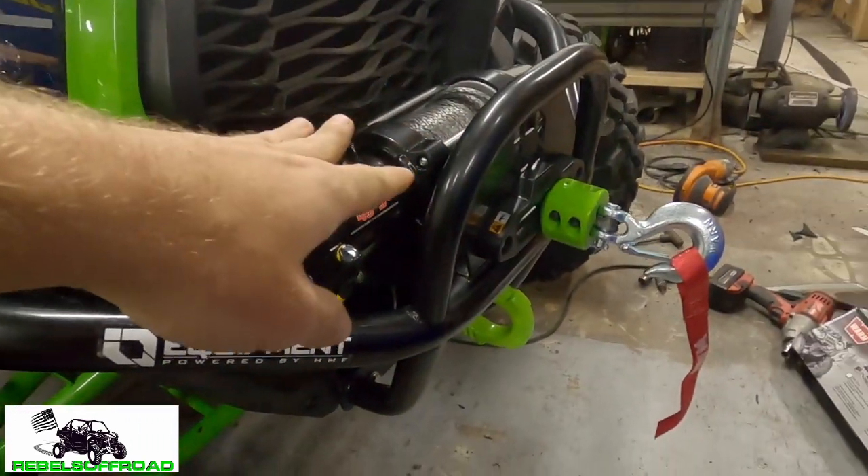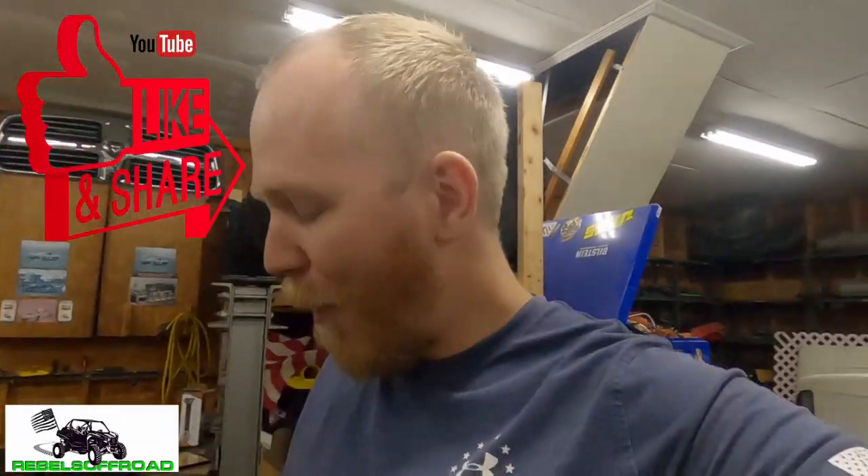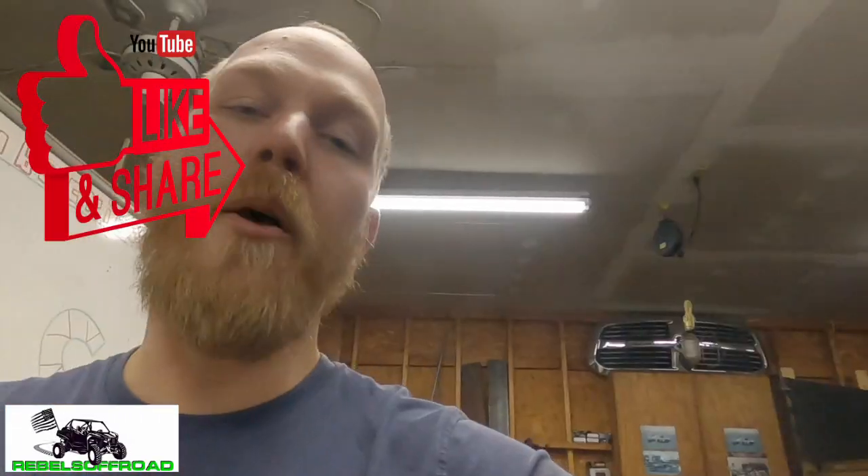All in all, I'm really happy with how it all turned out — really happy with the bumper, really happy with the winch, and really happy with this shackle mount. Tell me what you think down in the comments. Don't forget to hit that like button — it helps a lot with the YouTube algorithm. Also don't forget to subscribe — it goes a long way with allowing us to make more videos like this. If you're already subscribed, thanks and see you next time.